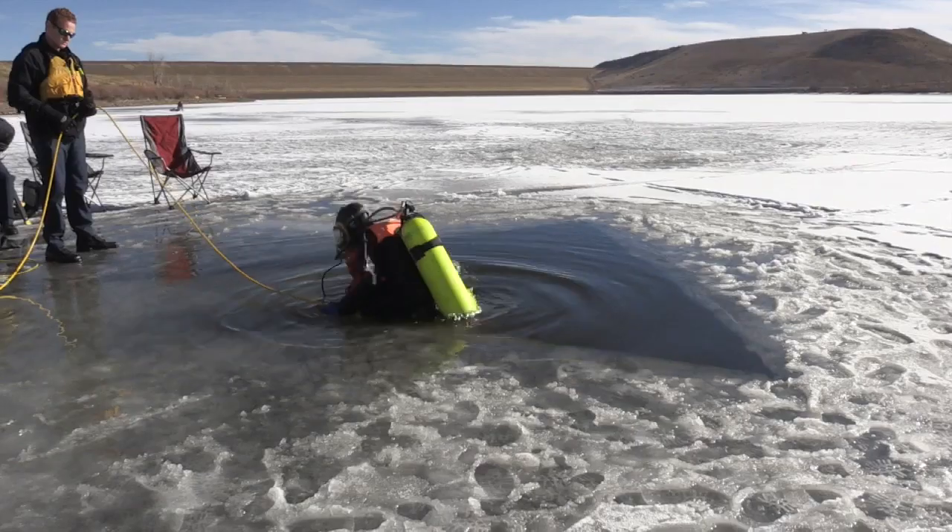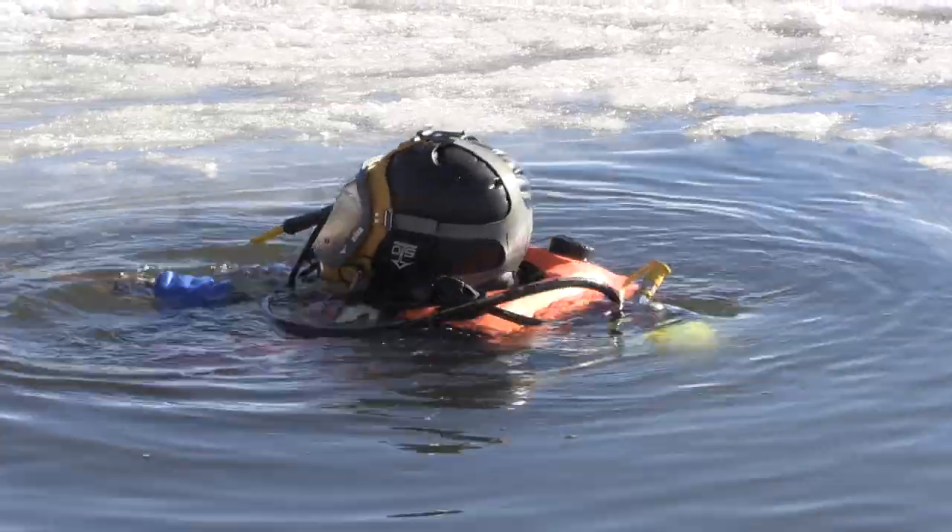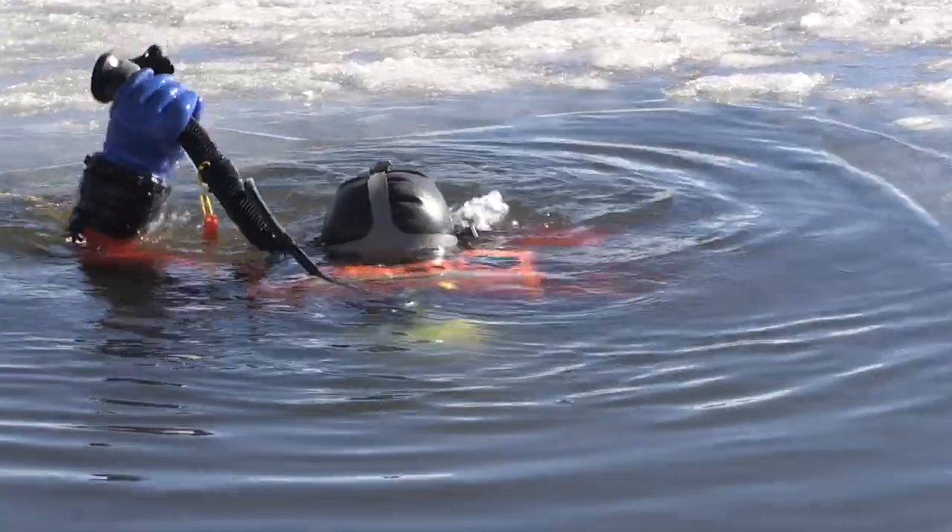Divers swim down into an atmosphere that's really cold. Water temperatures are just above freezing. Visibility is super low — we can't see anything typically when we get under the water. We're searching mostly by touch and we can't really see most of the time what we're searching for.